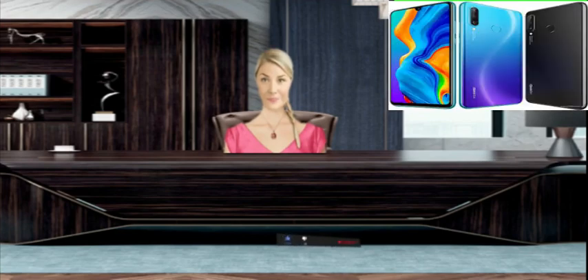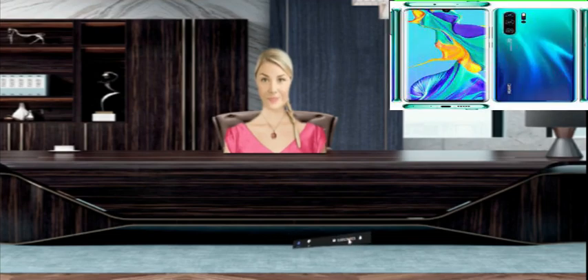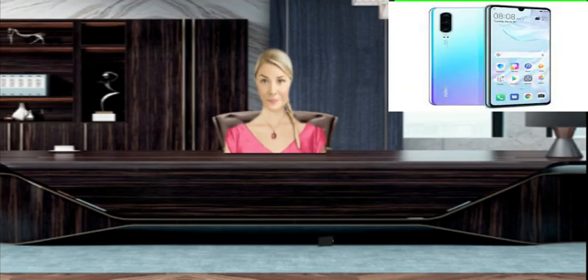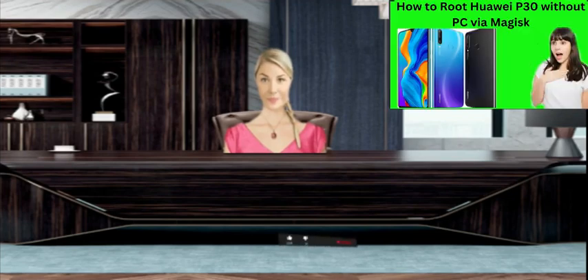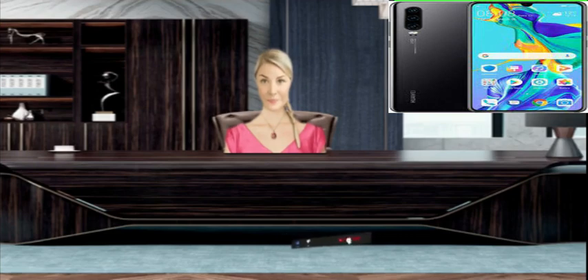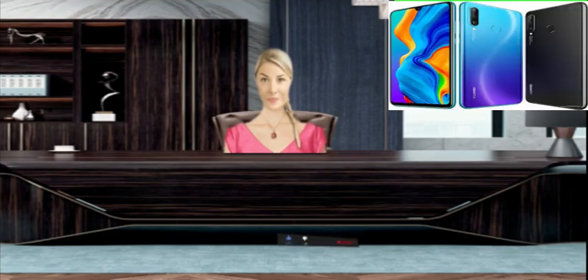About Huawei P30 specifications. CPU: Octa-core, 4 by 2.2 GHz Cortex-A73 and 4 by 1.7 GHz Cortex-A53. OS: Android 9.0 Pie, upgradable to Android 10, EMUI 10.0. Internal storage options: 64 GB with 4 GB RAM, 128 GB with 6 GB RAM, 128 GB with 8 GB RAM, and 256 GB with 6 GB RAM.